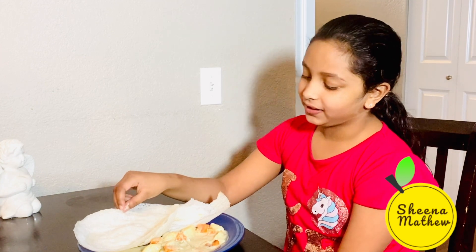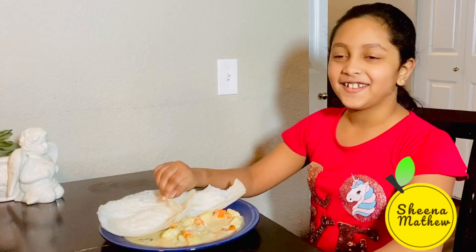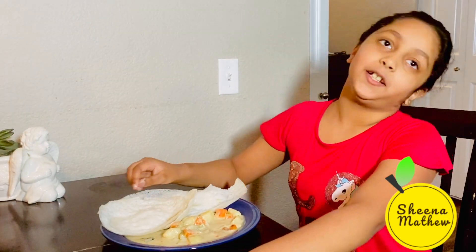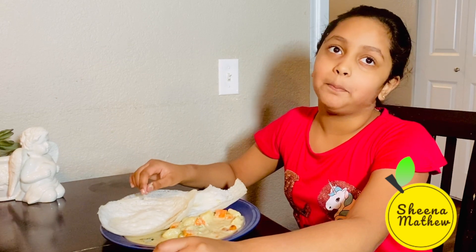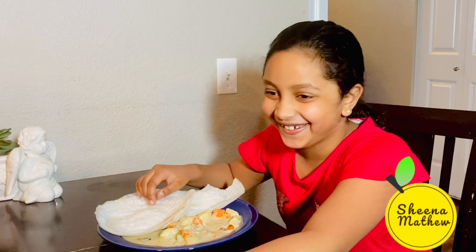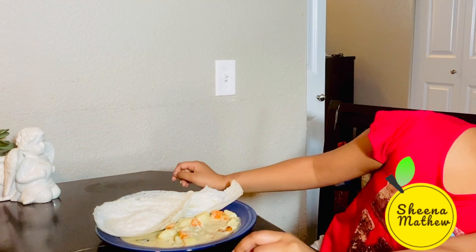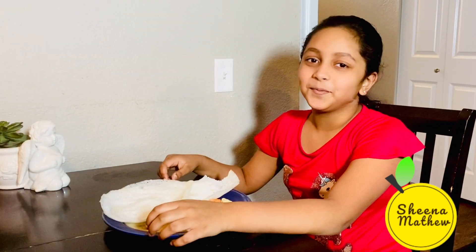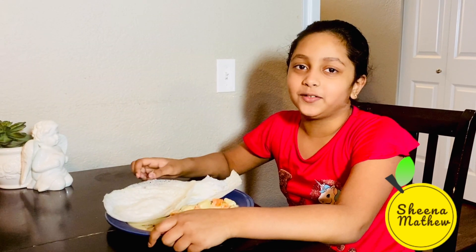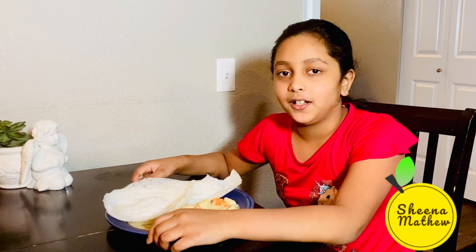I am going to eat it now. Super. I am going to stretch my clippers. Subscribe to the YouTube channel, press like — bye!